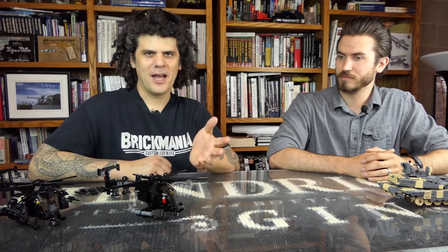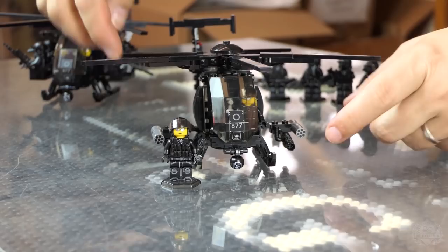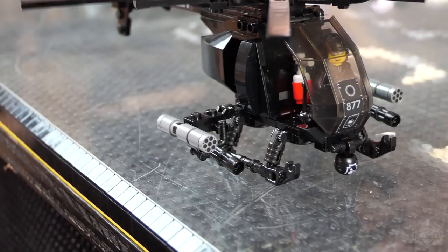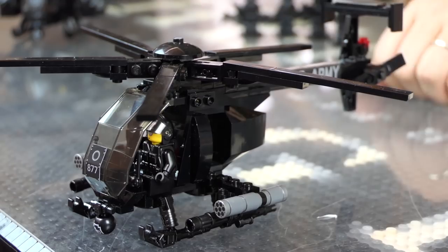The one we brought here is modeled after the Special Forces AH-6, which is basically an attack helicopter. It's a two-seater, so the kit itself comes with two pilots. It's armed with a Brick Arms minigun on each wing and six-tube rocket pods. This is all included in the base model. You also get a sticker sheet with a control panel, U.S. Army stickers for the tail boom — kind of ghosted on there — and printed rocket cylinders.